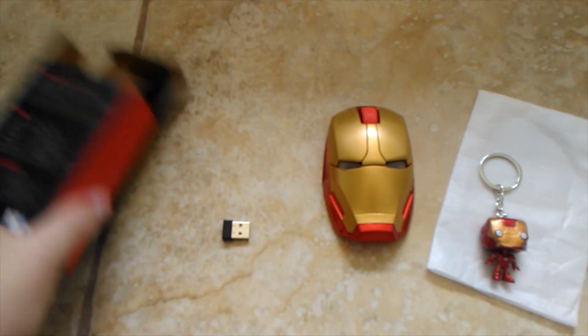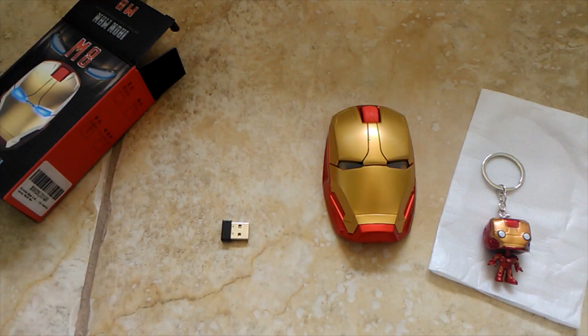I believe they got this on Amazon — it came out to roughly around 17 bucks. It's a really cool mouse, very easy to operate, and I would highly recommend it for kids. I think it's pretty cool for adults and kids alike. If you have any questions or comments, just drop them down below, and thank you so much for watching.